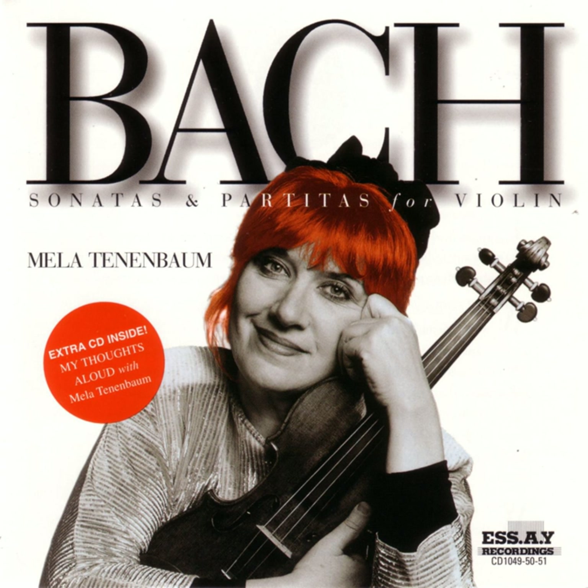What does Andante actually mean? Andare — it means walking. And you can walk fast, and you can walk slow, and you can walk on a funeral, and you can walk on a march. So for me this piece was Andare in the first place.